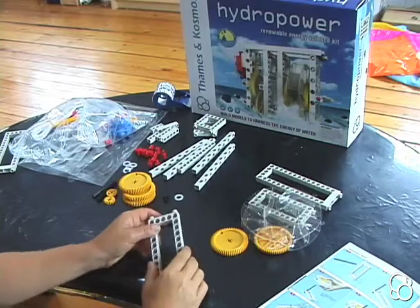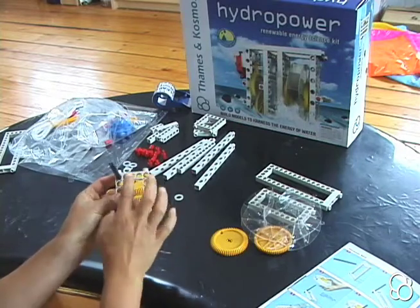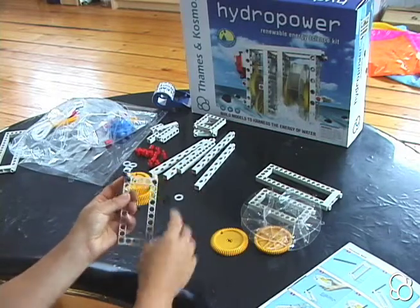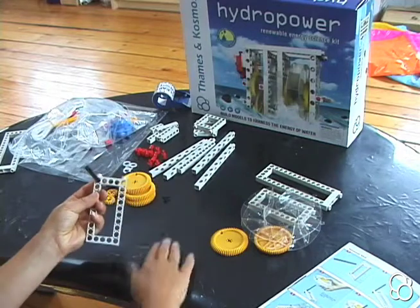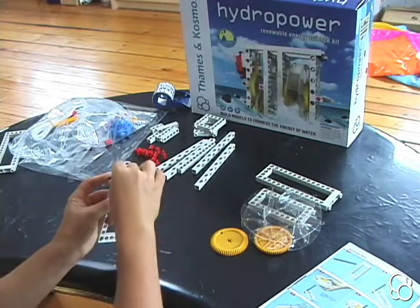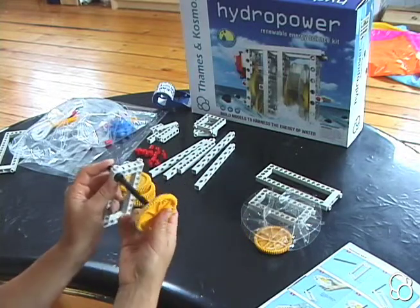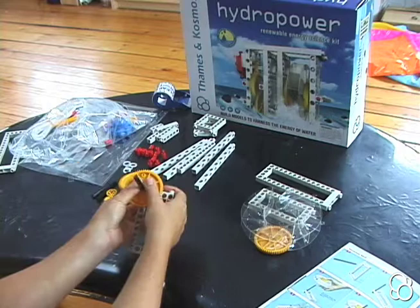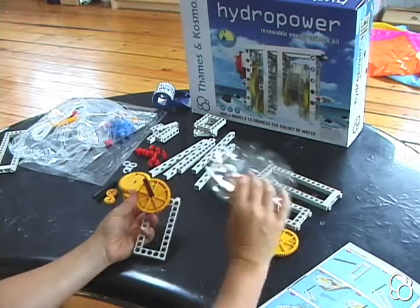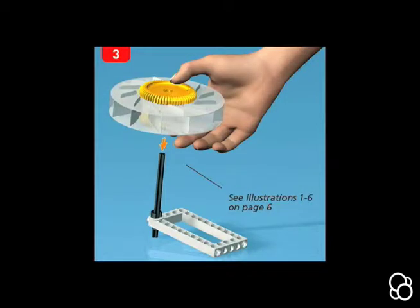Looking at image number two, we're going to put the axle through this top left hole with these pieces being up here. Then we're going to add a washer and an axle lock. Then we're going to add a large gear and the wheel, making sure that the orientation of the paddles matches image number three.